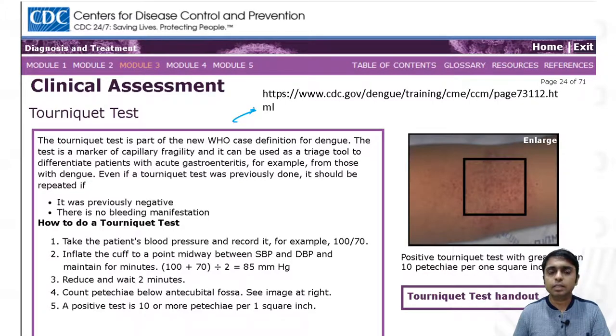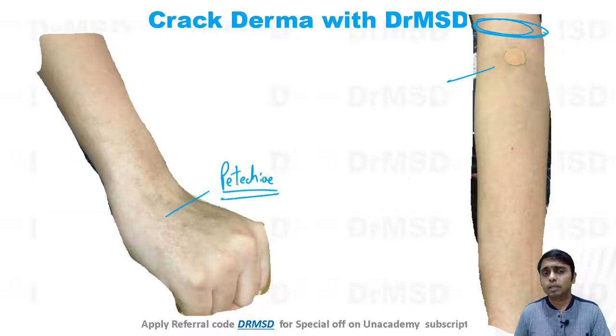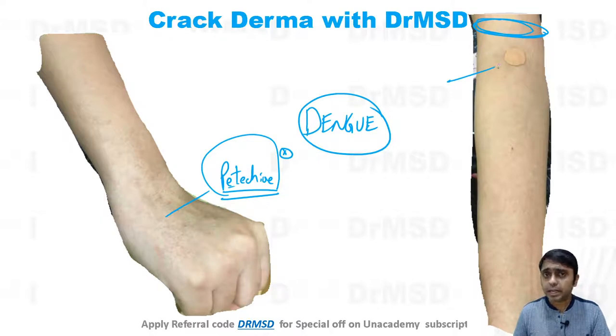This is taken from CDC guidelines — you can see the link on screen. This was the patient in whom, after drawing blood, a tourniquet was tied here, and the distal parts showed development of petechiae, which did bother my students. After discussing with me, I reminded them it is a very normal thing in a patient of dengue. They were drawing blood to check the platelet count, and in dengue patients, this HES test or tourniquet test is used for monitoring.